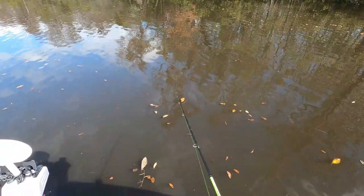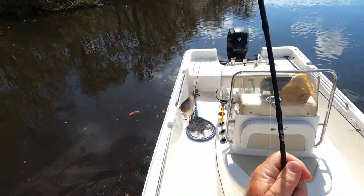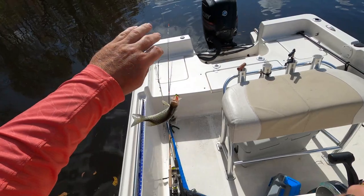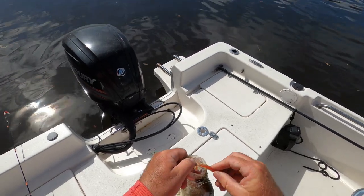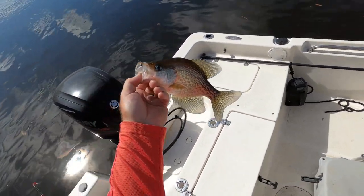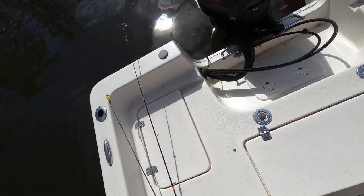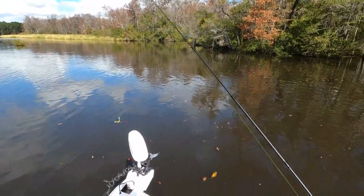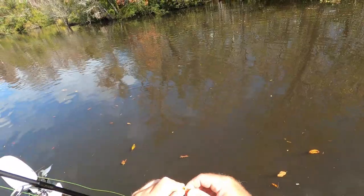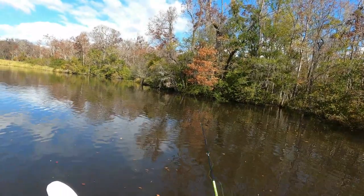All right, latched into something here — oh it looks like a decent crappie for sure. Let's get him up here. Oh yeah, there's another keeper. Probably all I'll keep right here — might keep one more. That's a good looking fish. Third spot I tried — my second spot I struck out; it's a great looking place. I fished it twice and I'll probably go back, it just looks too good, but I have not even had a bite there.